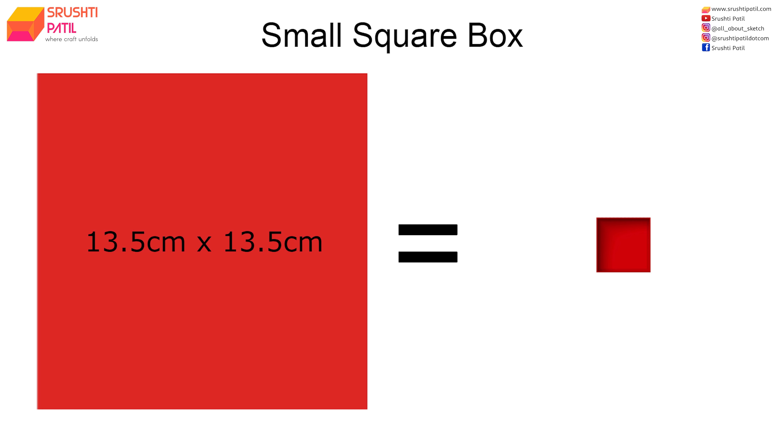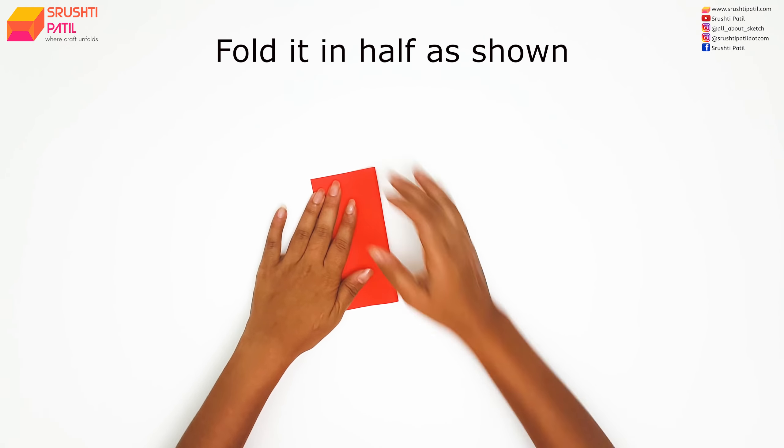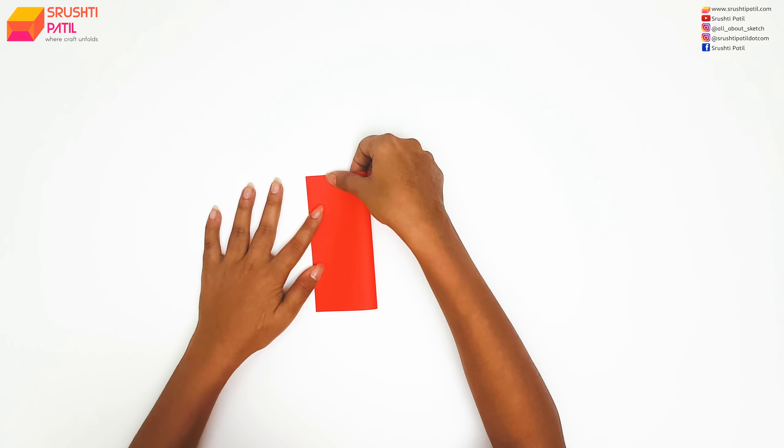Now let's see how to make a square box. The thickness of the paper should be less than 100 gsm as it has many folds. Here I am using 80 gsm paper. Follow the steps carefully as shown.